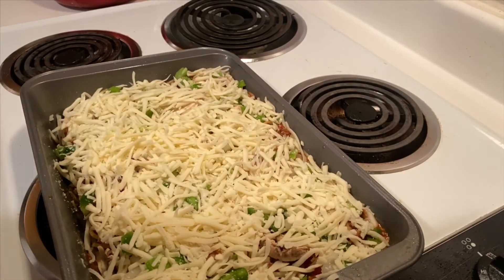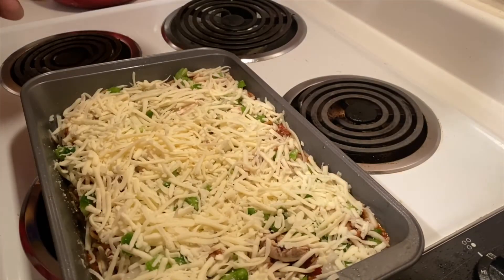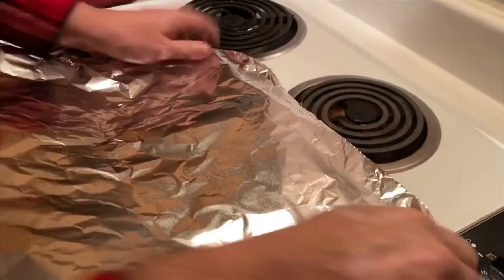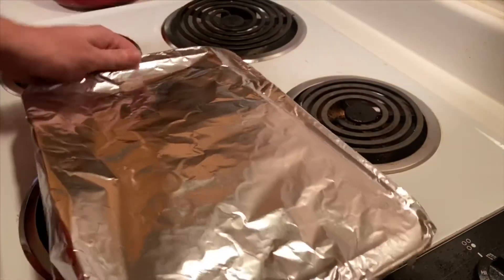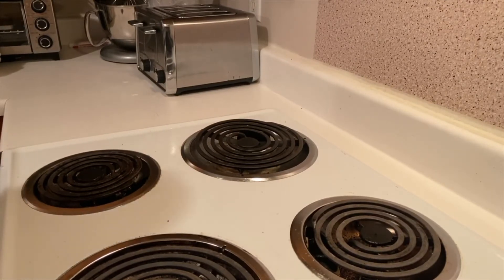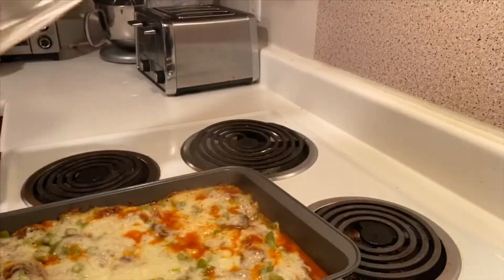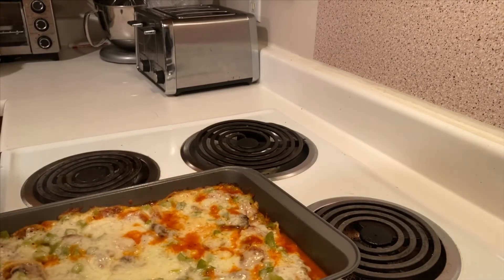We're going to wrap that with aluminum foil and put it in the oven for roughly 30 to 35 minutes. It's been about 35 minutes, so we're going to take our pasta out of the oven, take the aluminum foil off, and stick it back in for another 10 minutes.